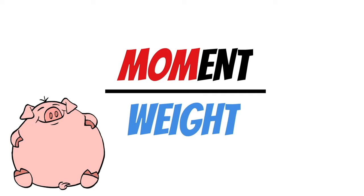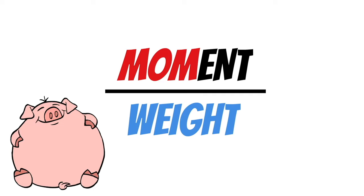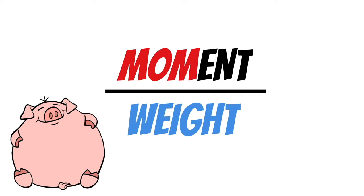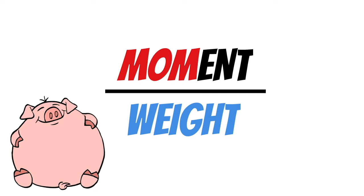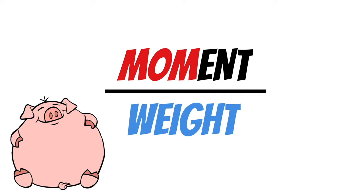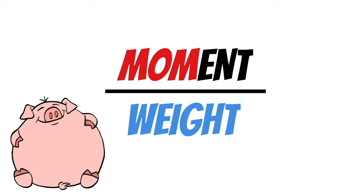Now let's look at a real airplane. On a Cessna 172 Sierra, you'll notice the datum starts at the firewall, which is a common choice because it never moves. Everything in front of the datum is negative and everything behind it is positive. The POH gives you a lot of tools to help with the math, including a similar table to what we've been using with the seesaw.